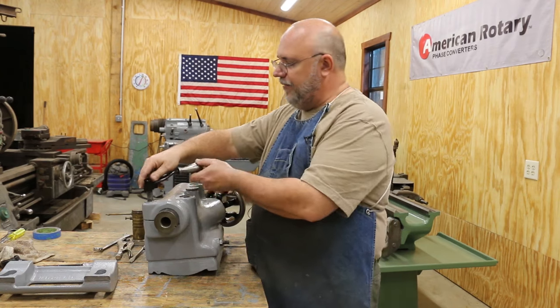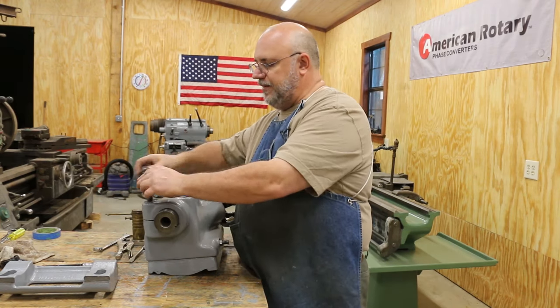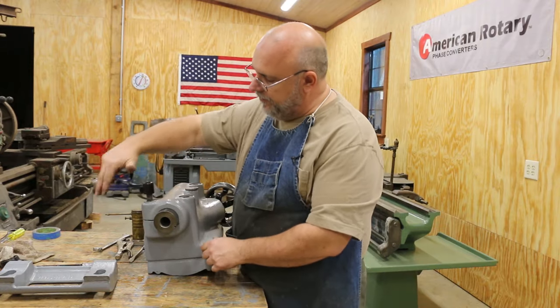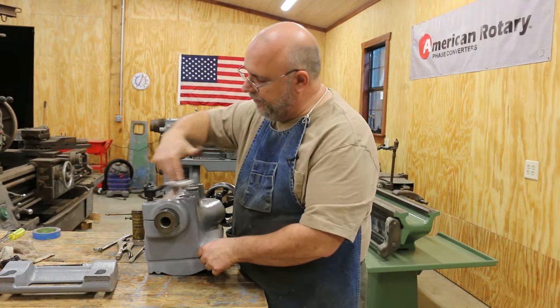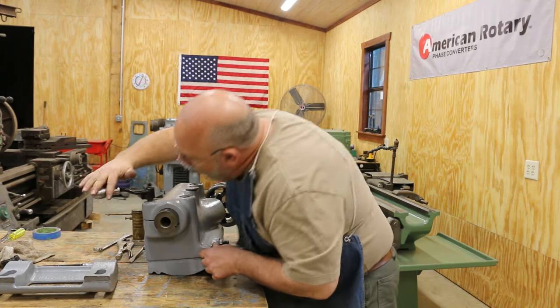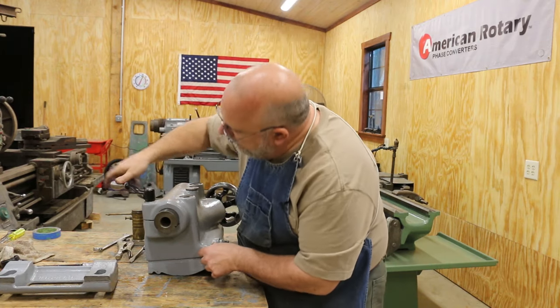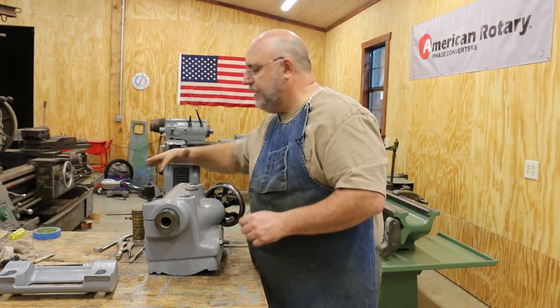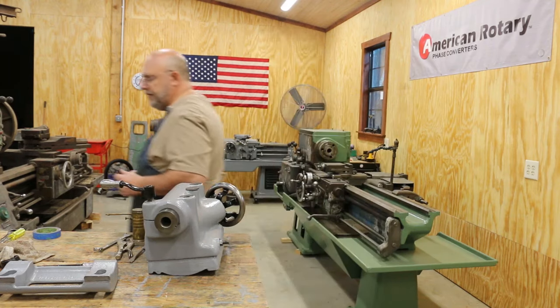Now I'm going to put this little handle on the front — this is just a clamp handle; it screws down this little post. If you notice there's a little slot on the back there, and when you tighten this handle down it basically clamps the spindle into place and locks it. By tightening and loosening that, it's just a lock for the spindle.